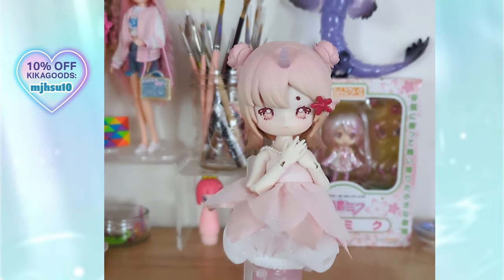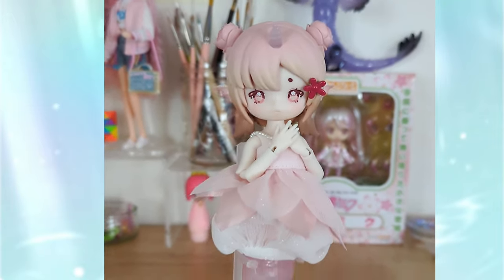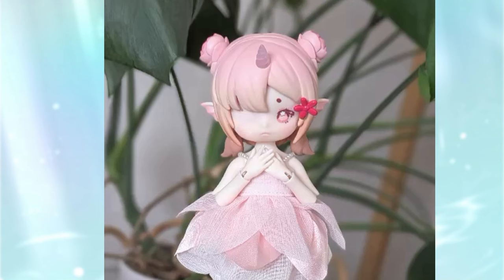Hi everyone! Here's how I plan my BJD doll repaints in Procreate. I start with a picture of the original doll and then I just paint over the face and, if necessary, the hair.